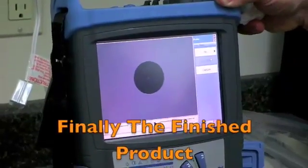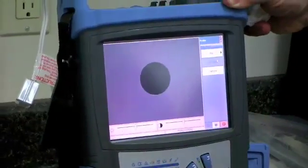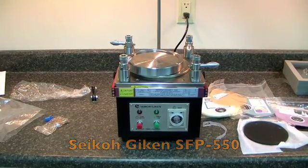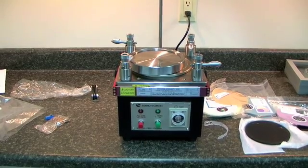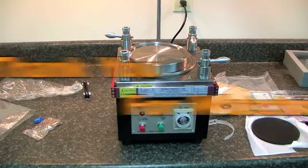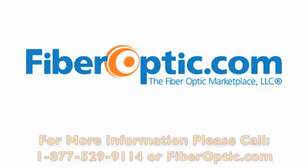After the final polishing process is finished, your fiber and connector should look like this. The Seiko Gaiken SFP 550 is compatible with polishing a wide variety of connectors. Contact us for any other special needs of polishing components. Thanks for watching from 5Raptic.com.